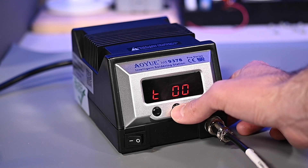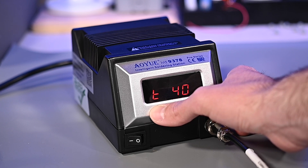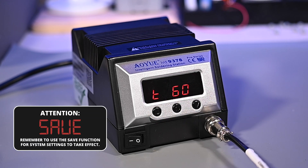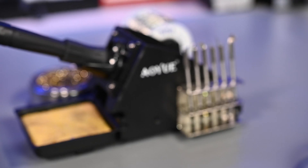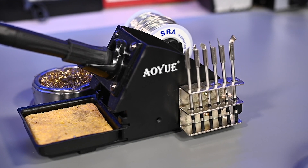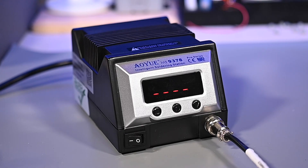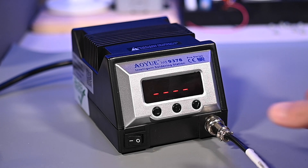The fifth menu item lets you set a countdown sleep timer between 0 and 60 minutes. For example, a 60-minute sleep timer would be represented on the screen as T60. The timer is adjusted using the temperature increase and decrease buttons and it also advances in increments of 2. Each soldering tool from the 9378 Pro is equipped with a vibration sensor in the handle. If the iron is left unmoved for a set period of time, the system will enter auto sleep mode. You'll notice the suffix will change to a small letter D to indicate the countdown to sleep mode has begun, and once it finishes the display will show four dashes across the screen to indicate it has entered sleep mode. To wake it up, move the iron or press any control button and the temperature will return.